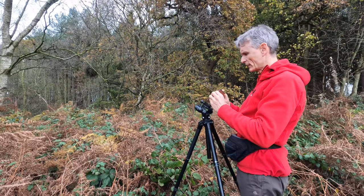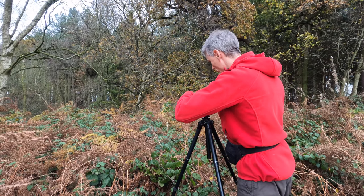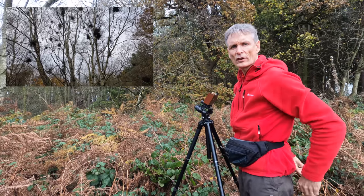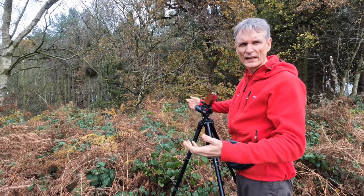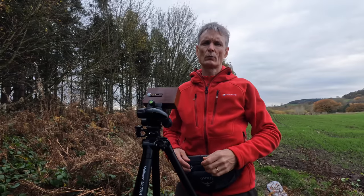Righty-ho, let's get the little teak box set up on the tripod. It's pointing in that general direction, so it should be all right. It's going to encompass the trees and some of these ferns and everything else. There's a bit of movement — yeah, even better.